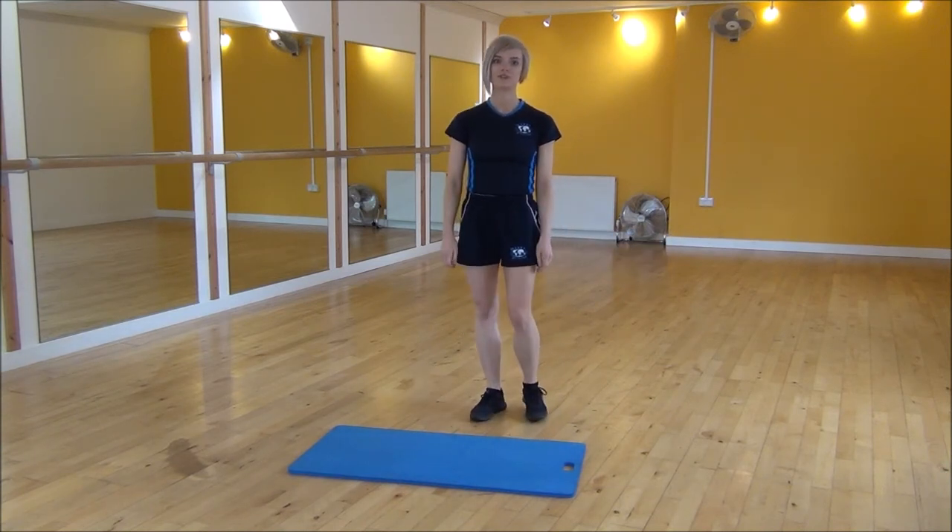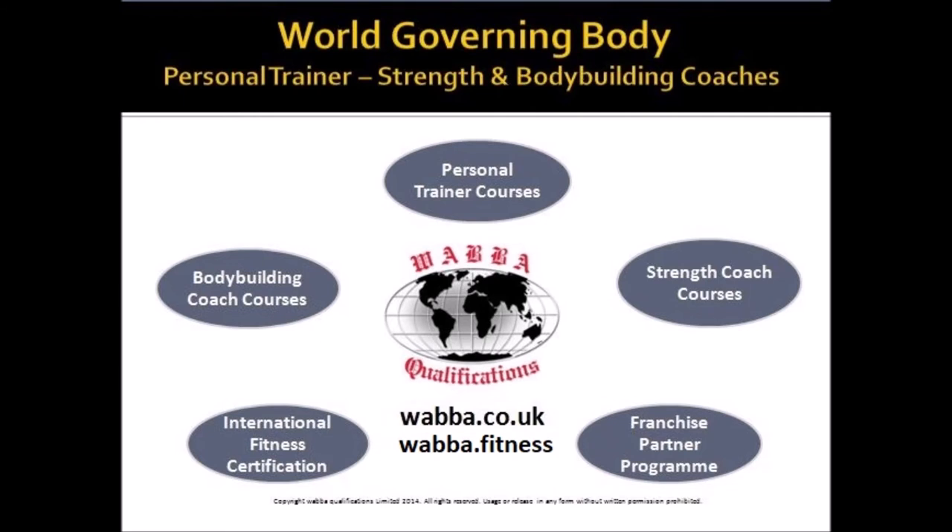And that's the sumo squat with knee lift. Thank you.